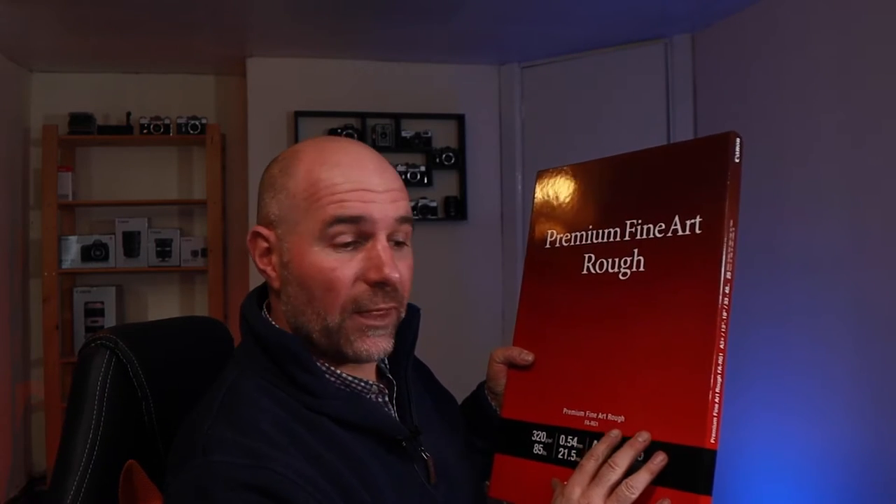I've gone for the Lustre, which is one of my favourites — it's in between, it's got just a nice sheen with some depth and a matte finish, so that should bring out the textures of the bark, leaves, and branches. And then we've gone for a Fine Art Rough, which is a really heavy paper, so we'll see how we get on with that.